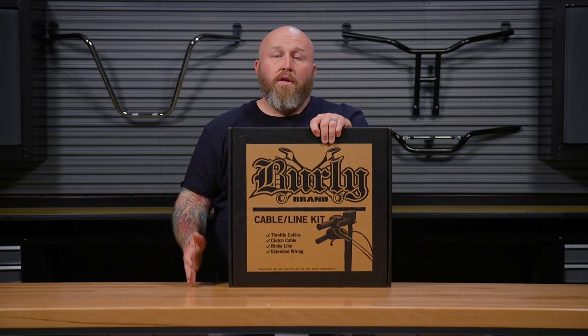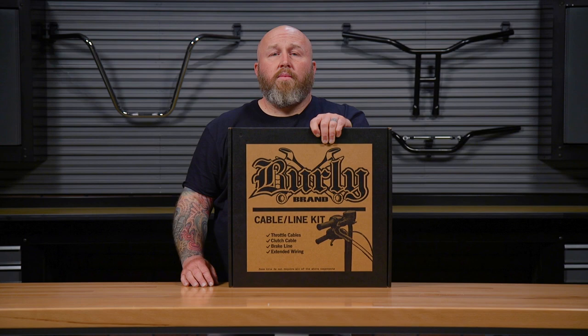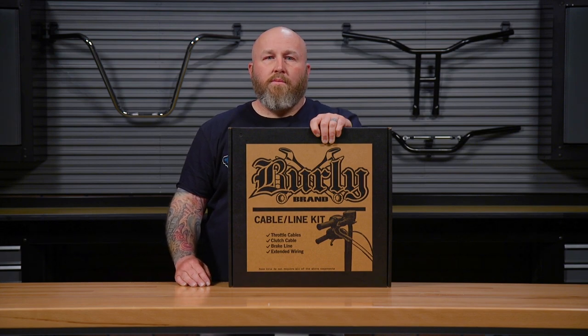As always, if you have any questions, you can comment in the comment section and we'll get back to you. You can hit us up on our 800 number or chat with us online at jpcycles.com. Now go ride your motorcycle.